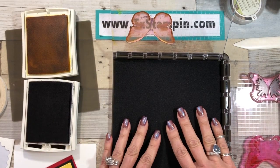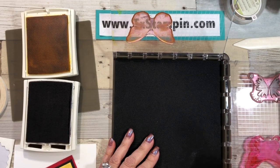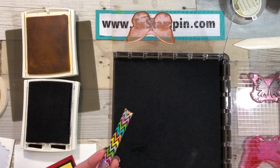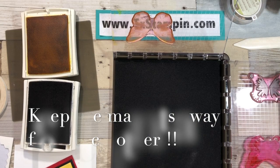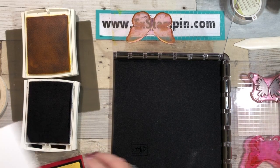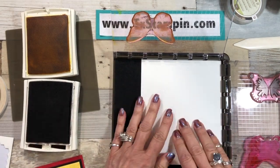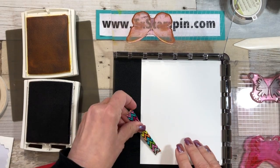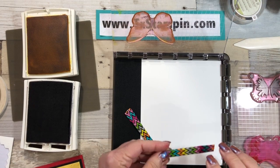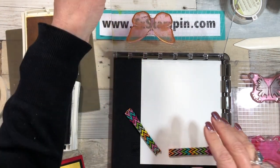I have my Stamparatus all set up. I am using the foam piece, I have one magnet on the right and one on the left — very, very important to keep those as far away from each other as possible. Since I'm going to be cutting out the butterfly, it doesn't matter what size piece of cardstock. I've found the bigger my cardstock is, the better when I'm using the Stamparatus.